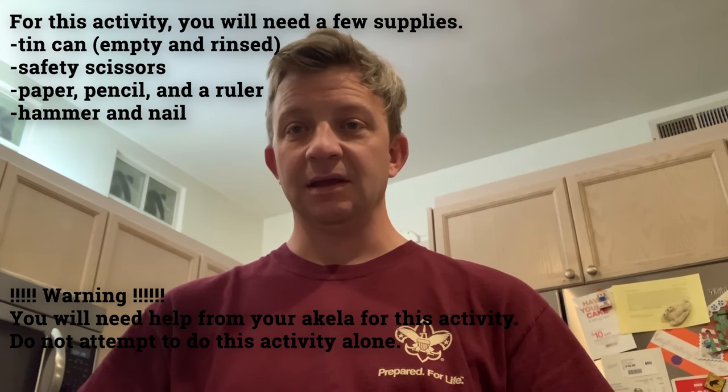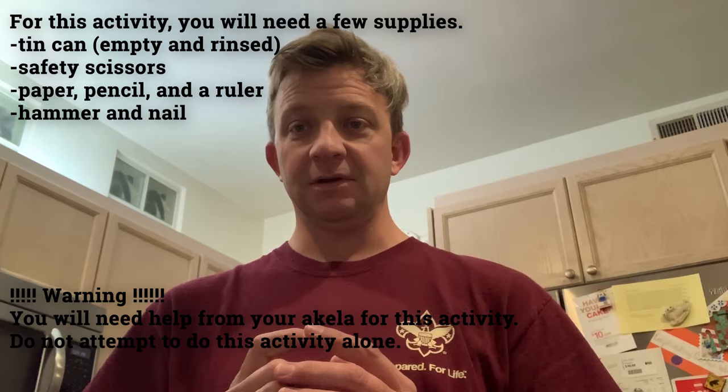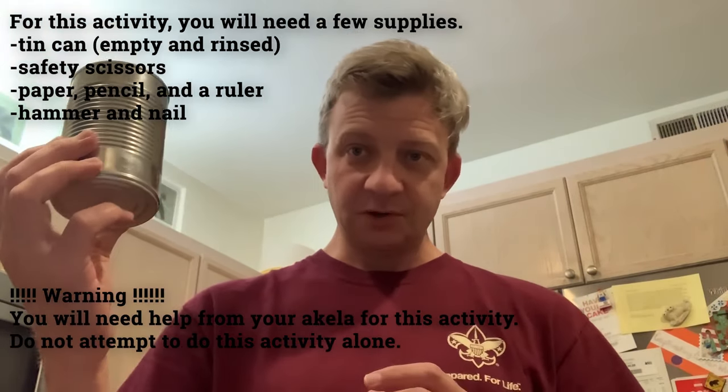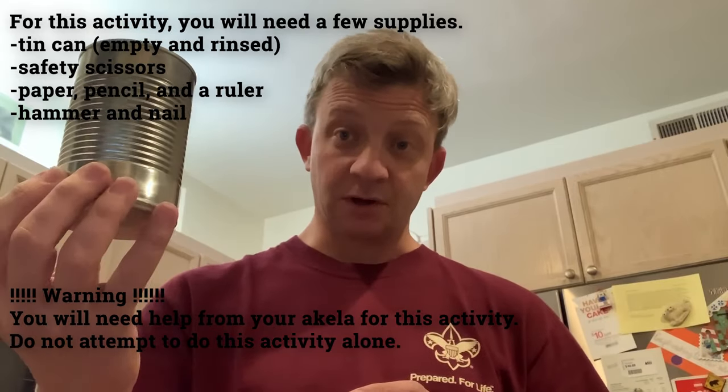We're going to make it basically out of a can. The first thing you're going to need is a can — not a soda can, a tin can. Something that tomatoes would come in, or soup, or coffee, or something that your parents have.